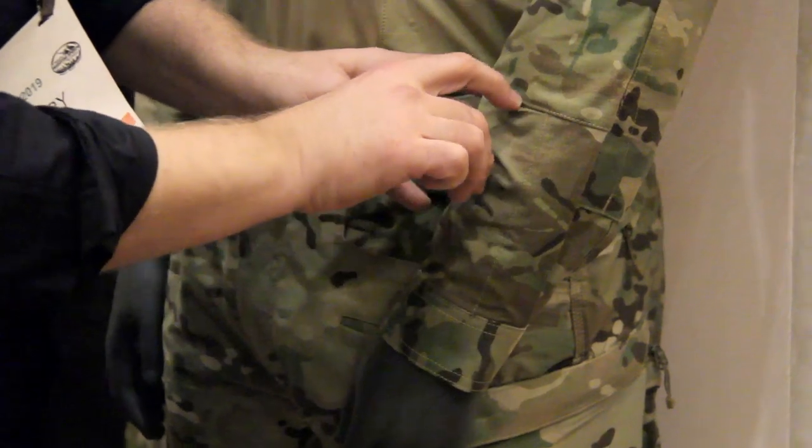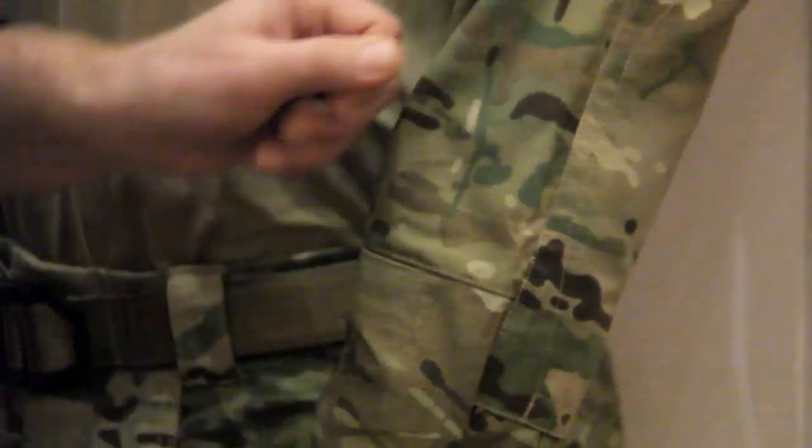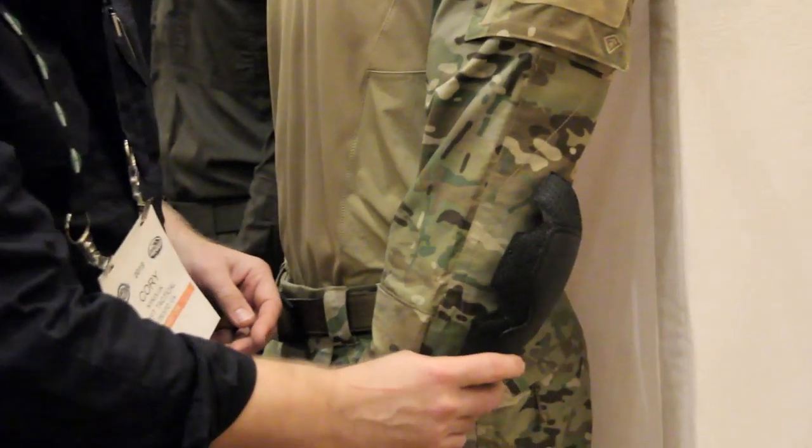You do have a small pin pocket down low, so a small pin light — no problem. You have that double elbow, so it will fit our elbow pad on the side.